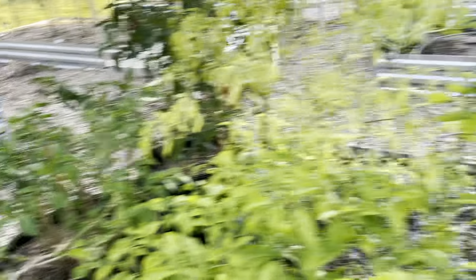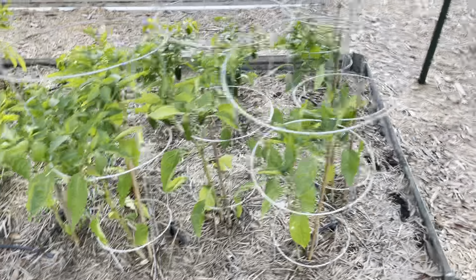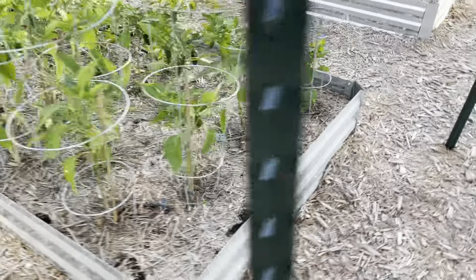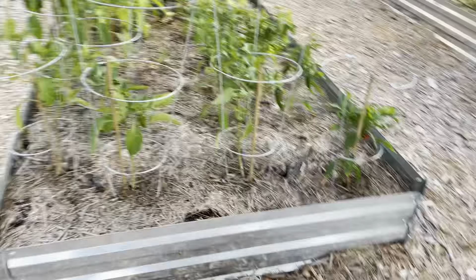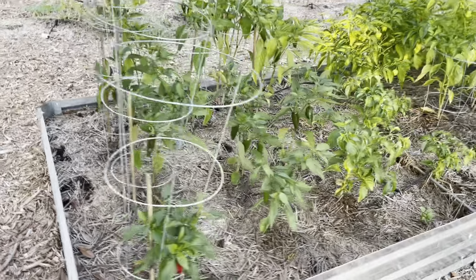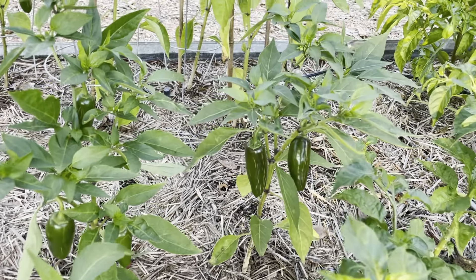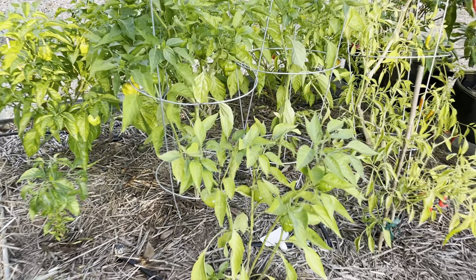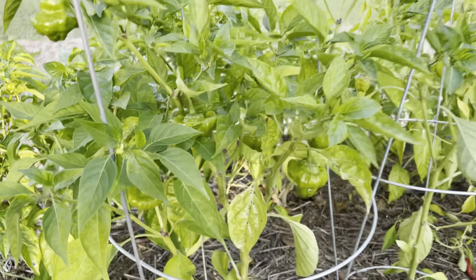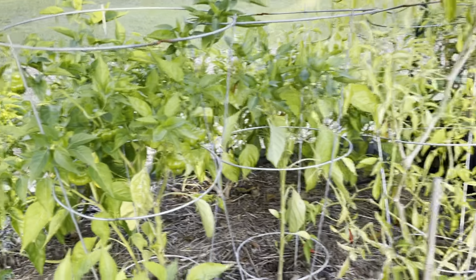It's a ghost pepper plant. These are all jalapeños here — I've probably gotten about 50 or 60 jalapeños this season, made a bunch of poppers and different things. You can see I've got a few that are ready to pick now. Here's a better view of the scotch bonnets. These are chocolate scotch bonnets, so they turn brown when they're ripe. They're really hot.